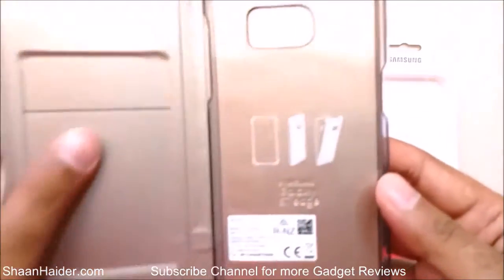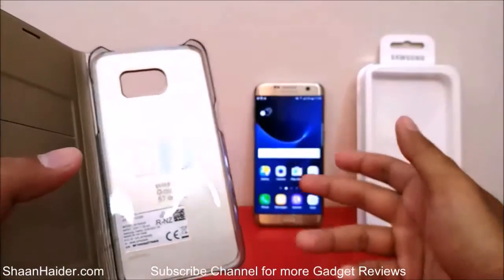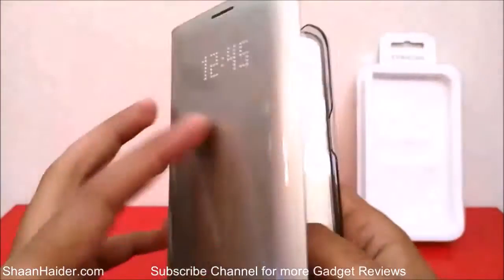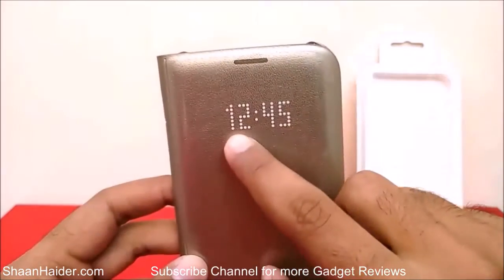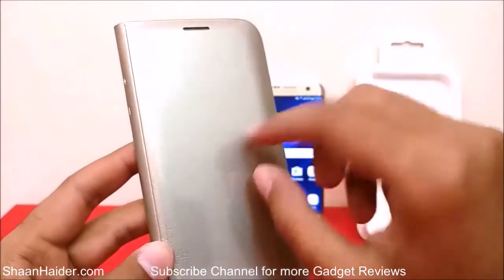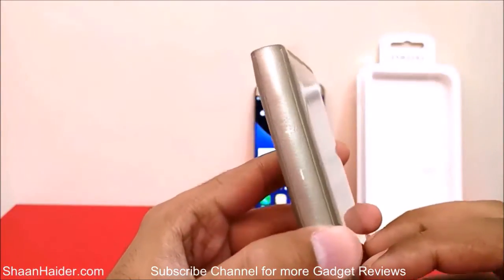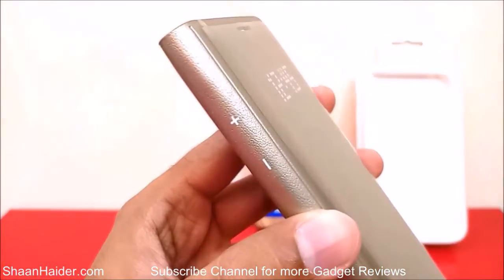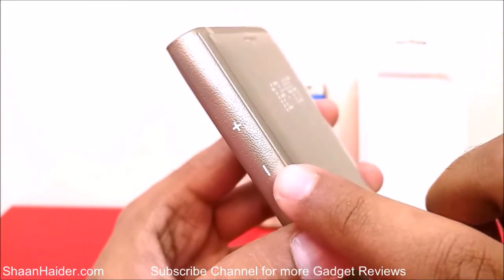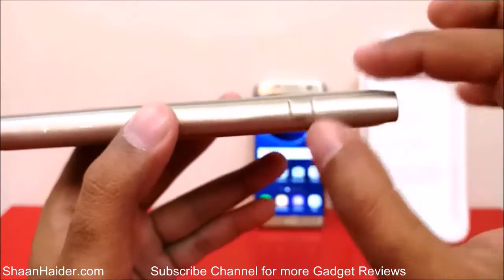There are instructions on how to use this case — it's pretty simple. All you have to do is put your Samsung Galaxy S7 Edge in the slot and it works perfectly. On the front side it is showing the time 12:45, but I think that's printed on the plastic protection — once it's removed it won't show. On the side of the case there is marking for the volume up and volume down buttons.